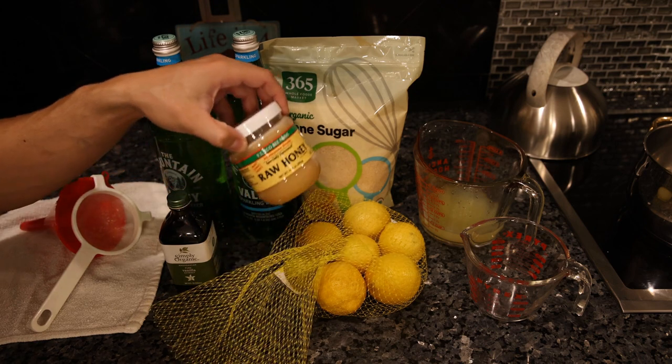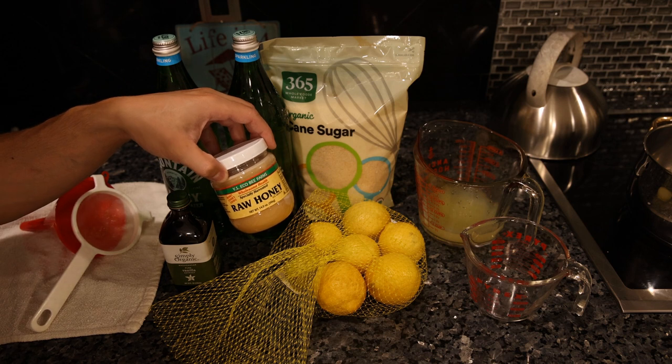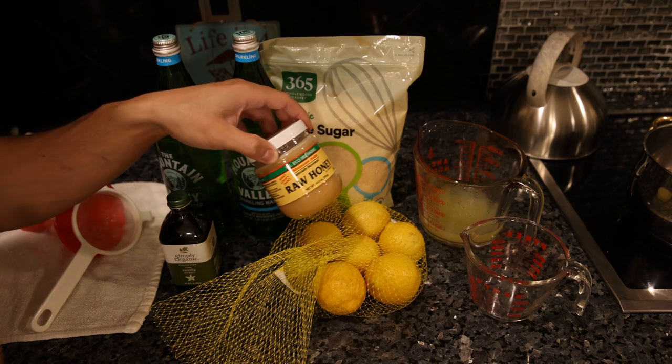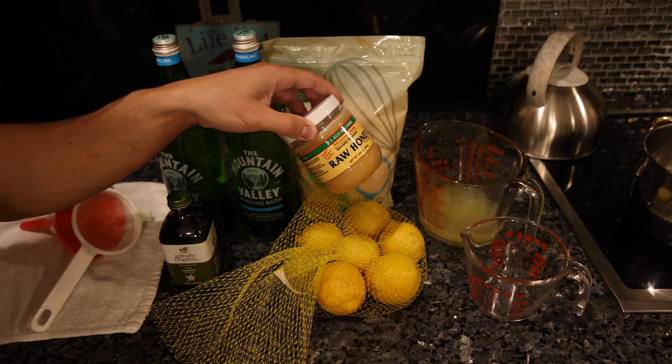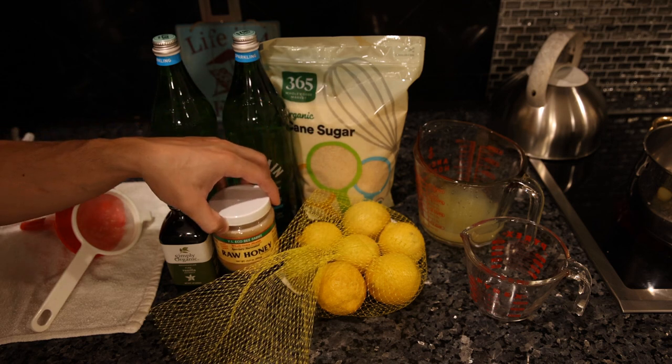What you could do is instead of sugar, use honey and make everything completely raw. The downside is you'll have to blend it up and you'll probably oxidize it a little bit in the blender anyway, so it is a little bit of a trade-off.